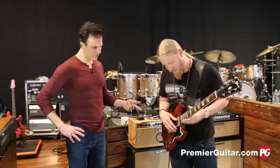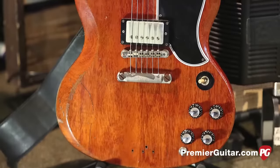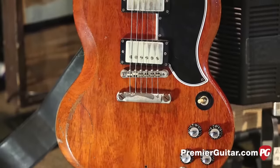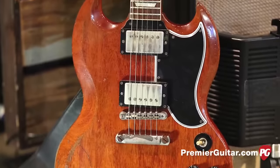Now what gauge strings do you run? 11, 14, 17, 26, 36, 46 — kind of a little mix match. And usually in standard E tuning? Almost always, yeah.